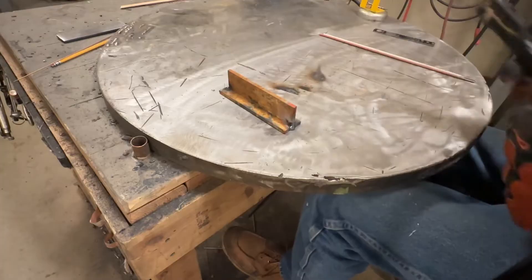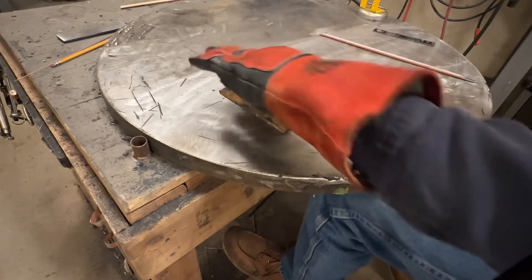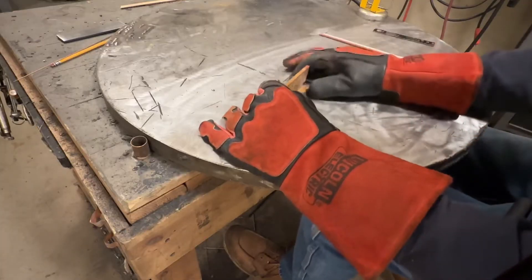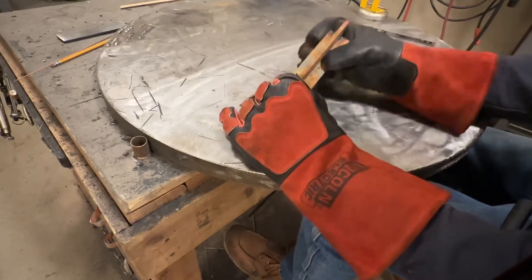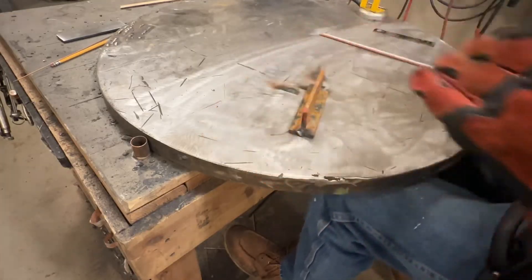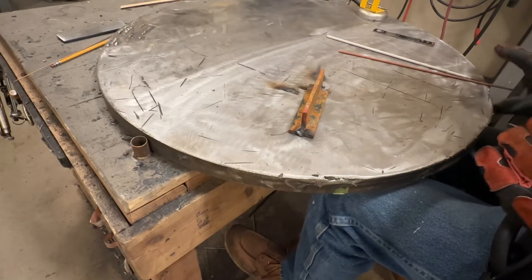Tacking that end was tough - it just did not want to stay lit on the rust. The thickness of the rust didn't help, and there was paint on here too. I'll use this side for the 6010, running 90 amps.